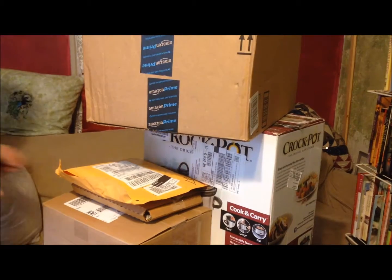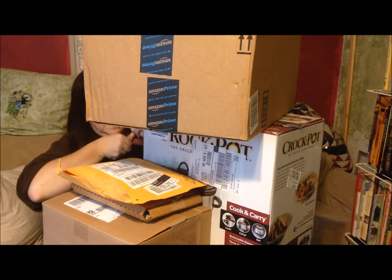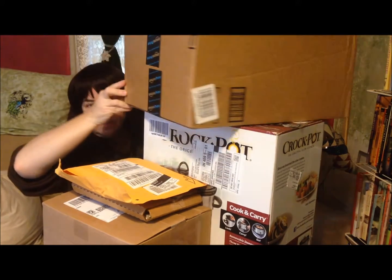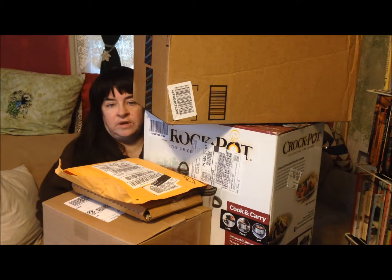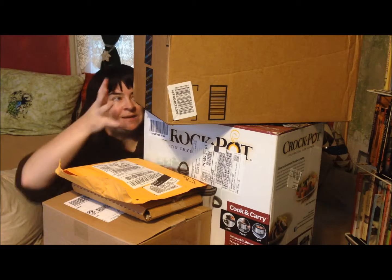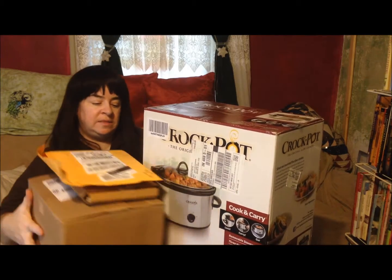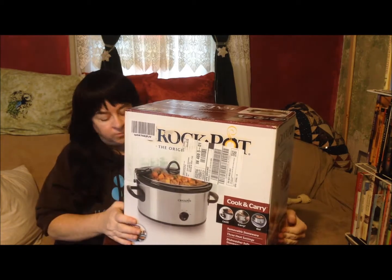So I'll see y'all when I get back. Hi, this is Sherri Ann Richardson from experimentalhomesteader.com and I'm doing another unboxing video today. I have a lot of packages, so I'm going to set some aside and we're going to talk about the crock pot that I'm reviewing first.